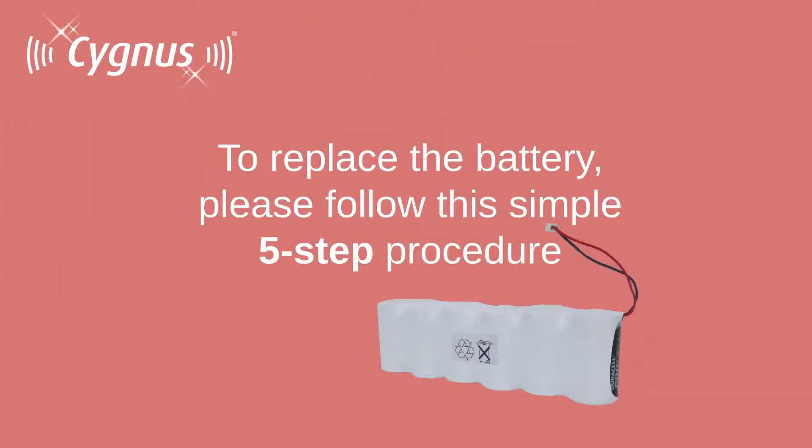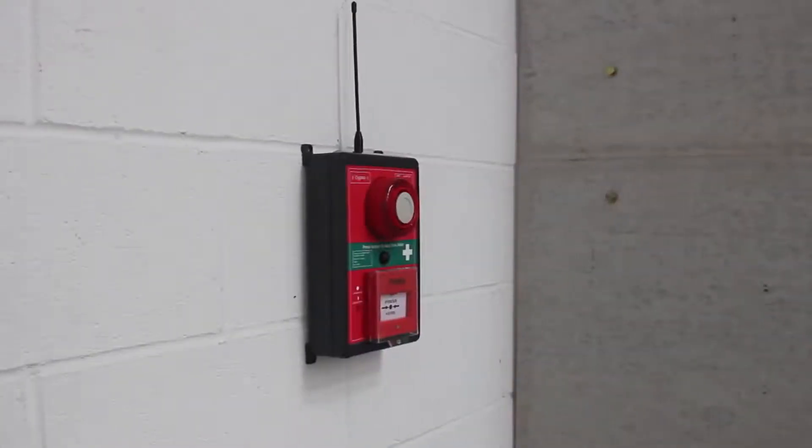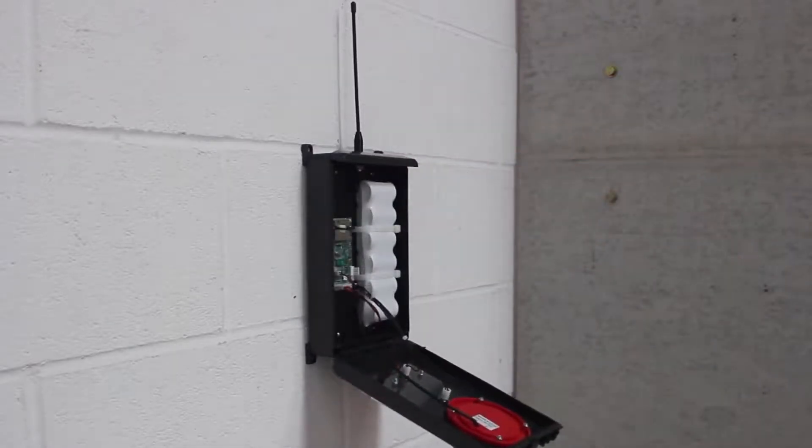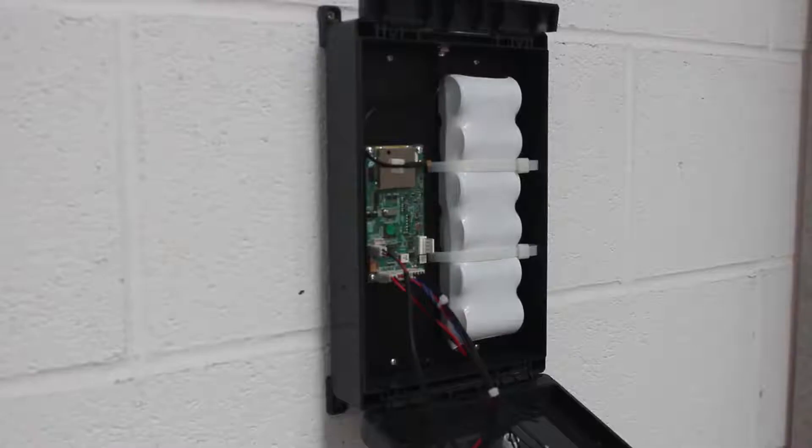To replace the battery, please follow this simple 5-step procedure. Step 1: Release the enclosure catch using a flathead screwdriver, allowing the alarm enclosure to open.